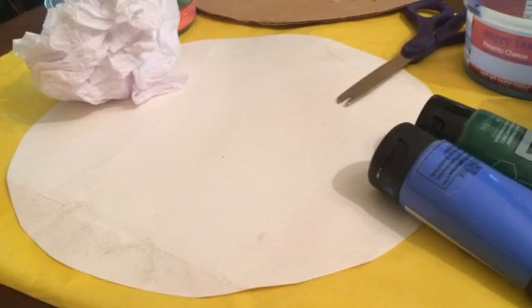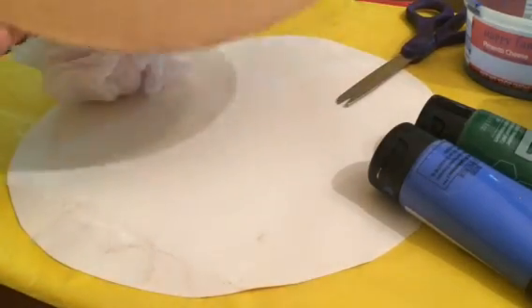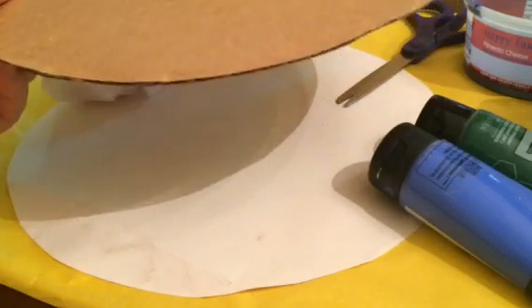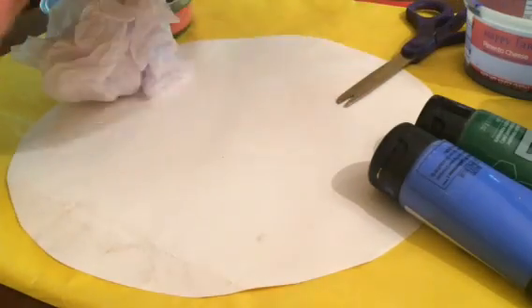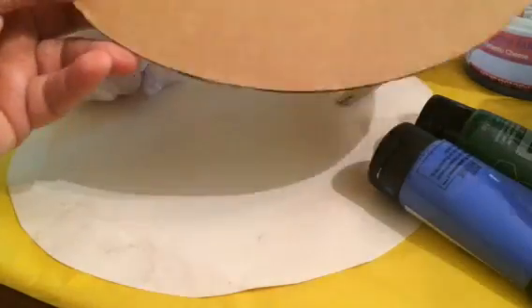Hi, we're going to be making an Earth for Earth Day today. I'm going to go through the steps and show you how to do it. I found a big cardboard circle to use — you can use any size cardboard, pre-cut for your circle, or you can use a Tupperware lid or a smaller lid depending on the size you want to make. Make your pattern first.